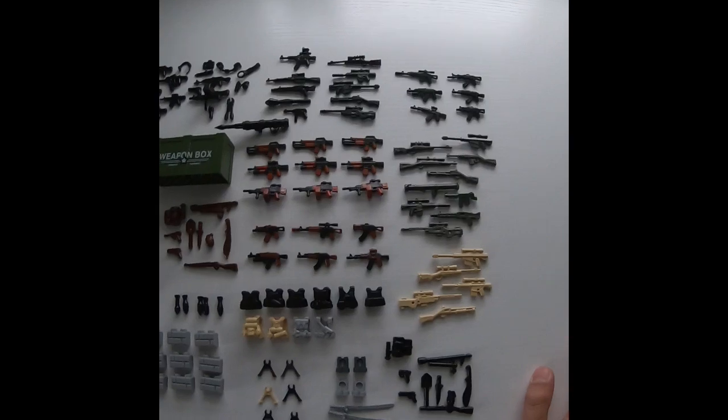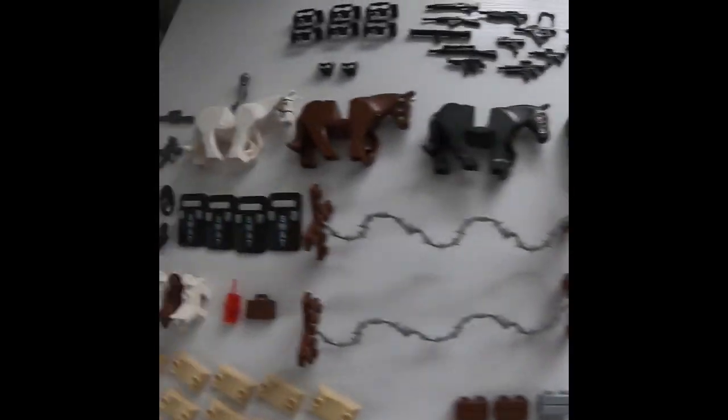That's pretty much it except for in the middle where you have a kit, and another one right here. There are some bombs over here too. It comes with about 100 guns total, which is something to consider.